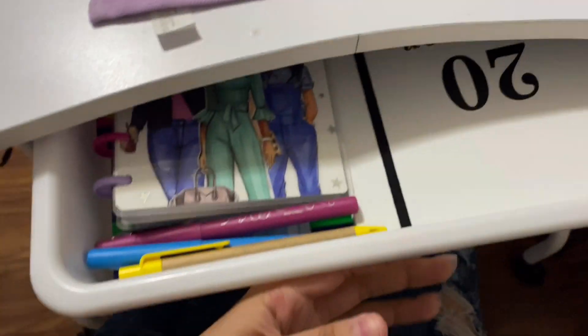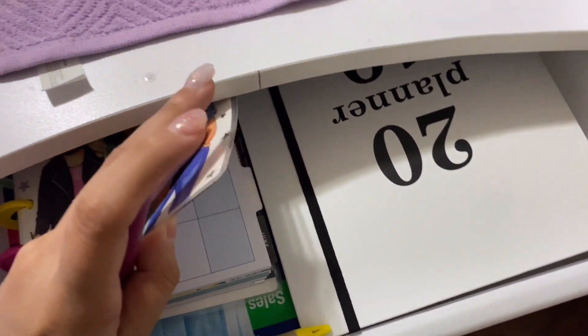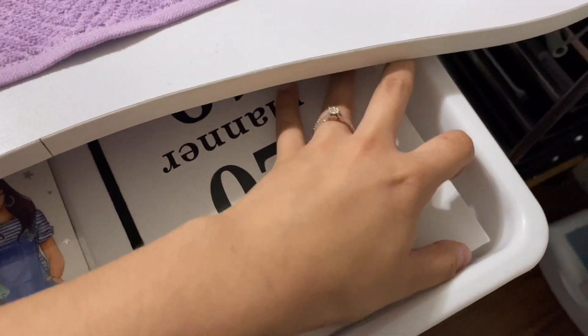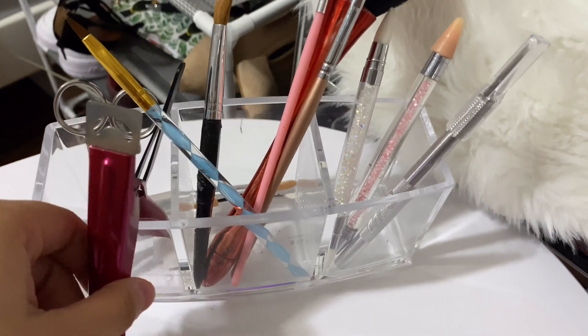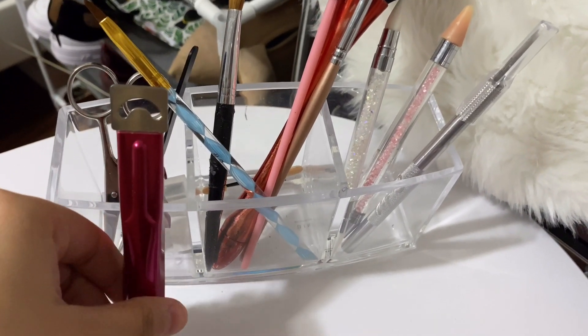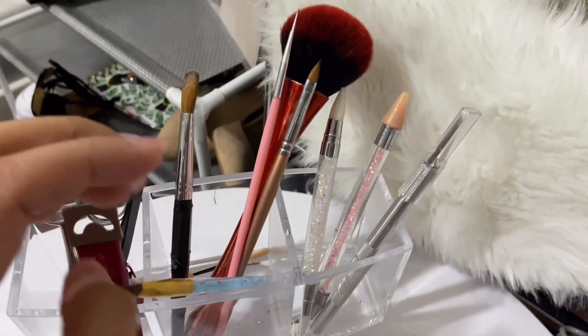Now in here I just have a bunch of banners, calendars, and stuff like that. That's really not that important. And then over here I just have my nail tip cutters, scissors, and tweezers.